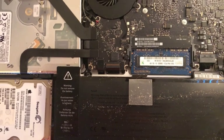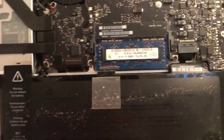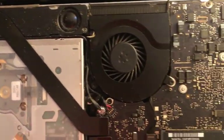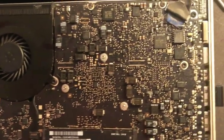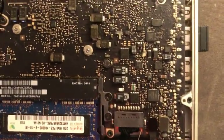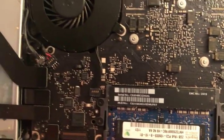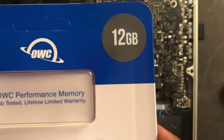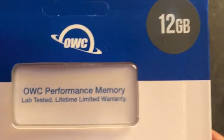I just took off the cover and you can see it's really dusty — that could be one reason why the fan comes on and it gets hot quick, because of all this dust. I'm going to get some of this dust off, then remove the panel where the memory cards are located and install the 12 gigs of RAM by OWC.